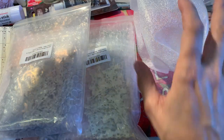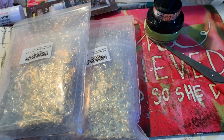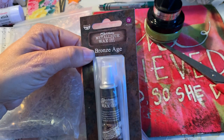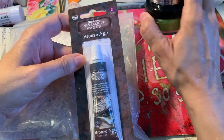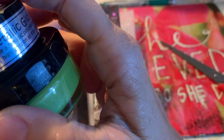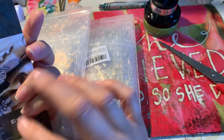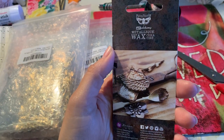I also got this bronze age gilding paste from a different company. This is from Cosmic Shimmer - that's the name of the company. And this one is from Metallic - no, wait.